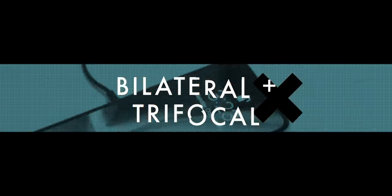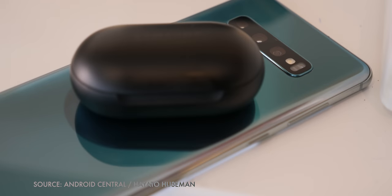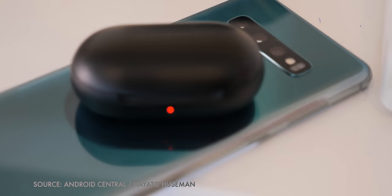Some of the stuff Samsung showed off has already been rumored for iPhone 11, like bilateral inductive charging — so you can not only charge your iPhone by dropping it on a pad, you'll be able to charge your AirPods in their newfangled case by just dropping them on your iPhone.